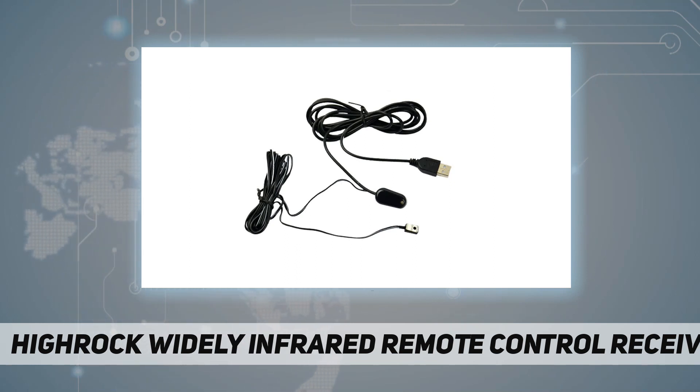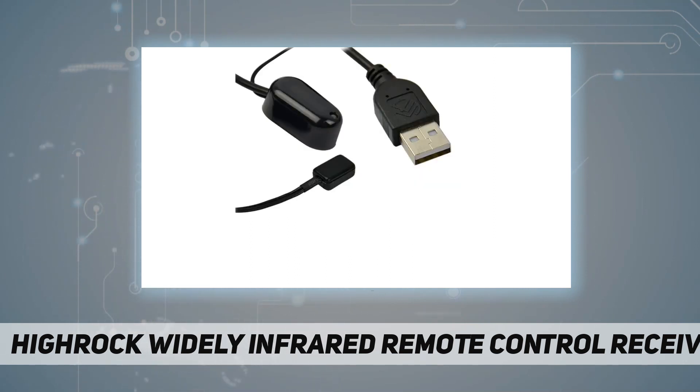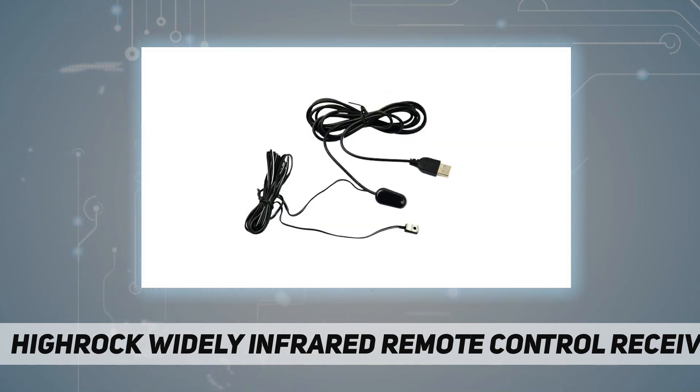Installation is easy. Step one: stick the receiver in a convenient location using the included double-sided tape. Step two: stick the IR emitters on the devices that you want to control.